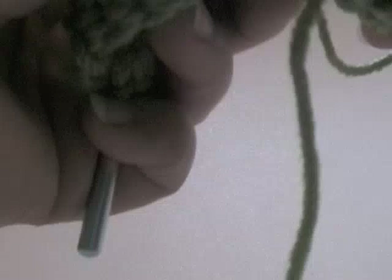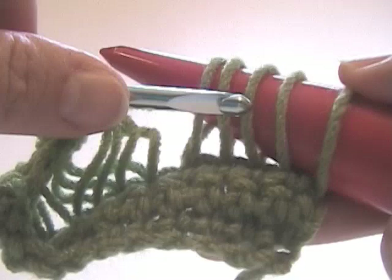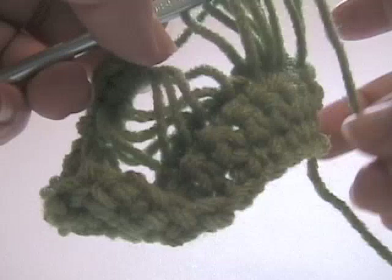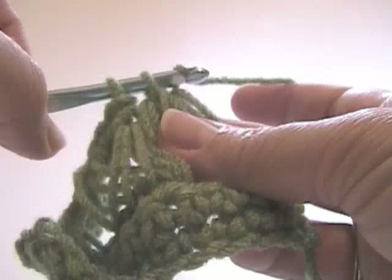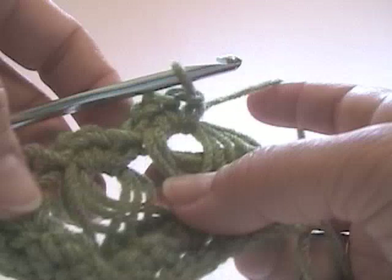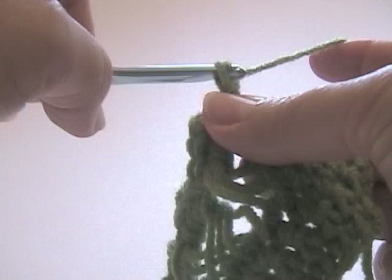Now, you'll notice when you get to the end you have five loops, and the reason you have five loops is you have one extra from the turning chain. So we're going to take all five together and do the same thing. Normally when you have a whole row with a lot of broomstick, that extra loop isn't going to matter quite as much. Make sure that's a nice single crochet: one, two, three, four. That's the hard part — I'll show you what we've got. It's going to level out better once we finish the next two rows.